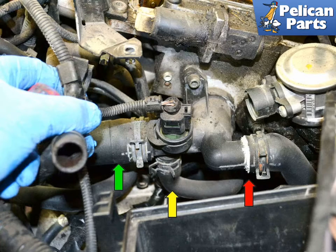This photo illustrates the flange where the upper radiator hose (green arrow), oil cooler hose (yellow arrow), and the hose to the heater core (red arrow) meet at the flange that joins them to the engine. You can see the corrosion on the heater core line — this should be cleaned up before installing a new hose.